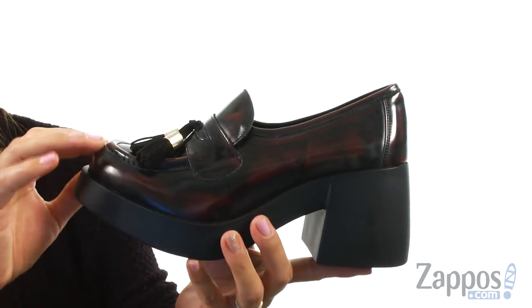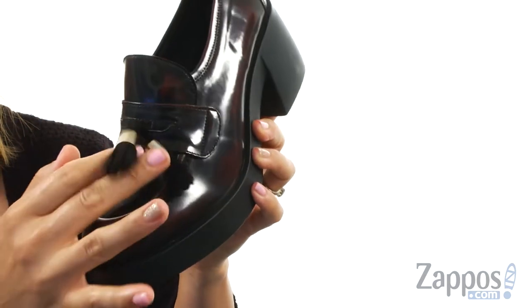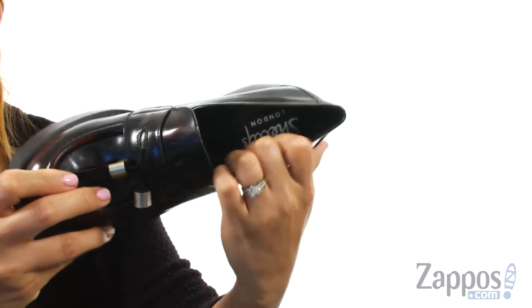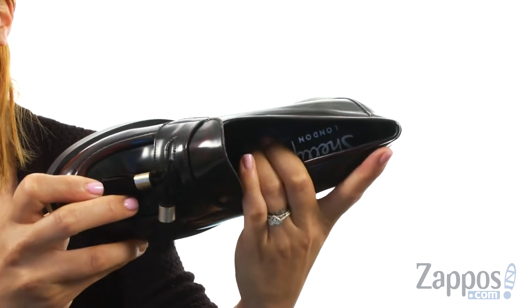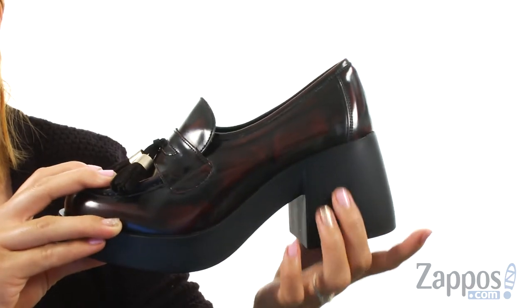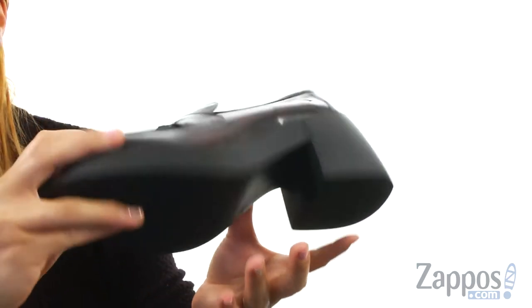These loafers are made of a smooth man-made upper with burnish finishing details throughout. I absolutely love the two little tassels for a nice added flare, and on the inside is lined with leather lining with a padded insole for lots of comfort. Check out this amazing covered platform chunky heel for a boost in height, and it all sits on top of this synthetic outsole.